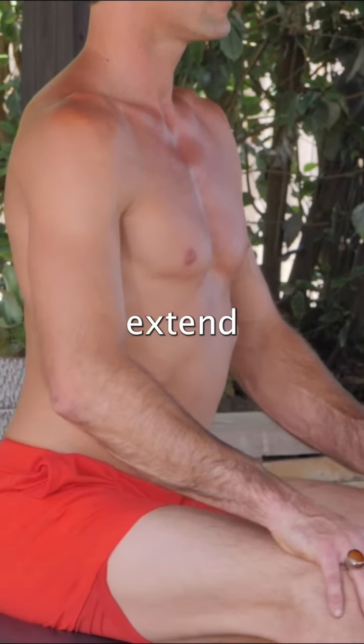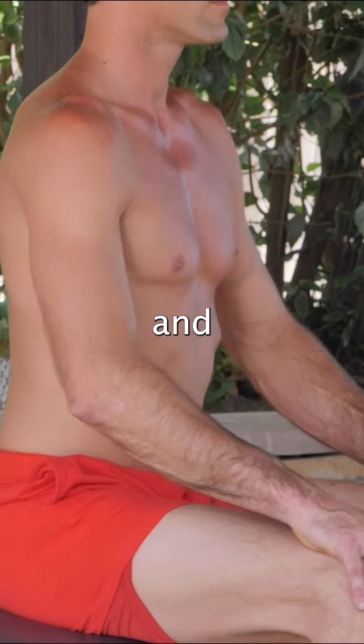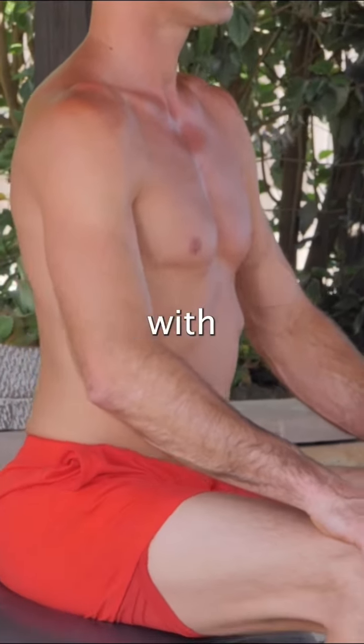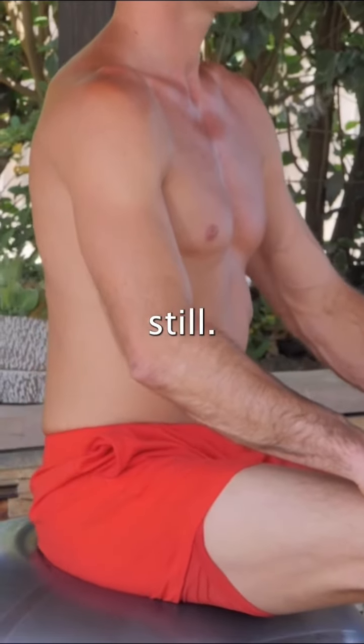As you inhale, you're going to extend back and move the butt and extend the spine forward and back in conjunction with the breath. It's important as you do the pelvic rock that the upper body and the eyes stay still.